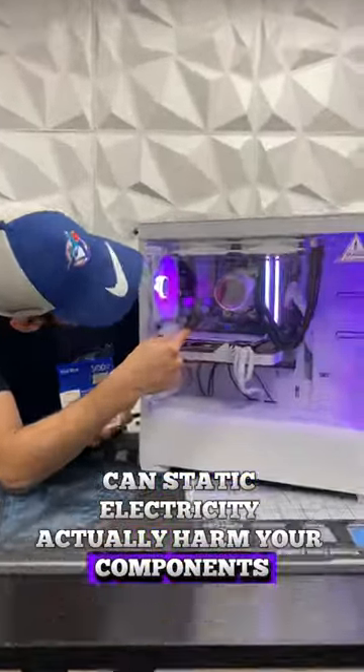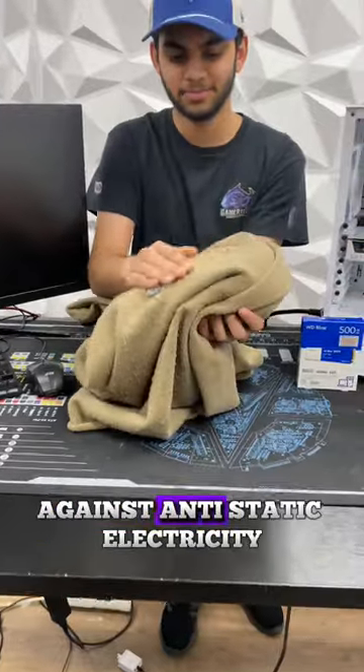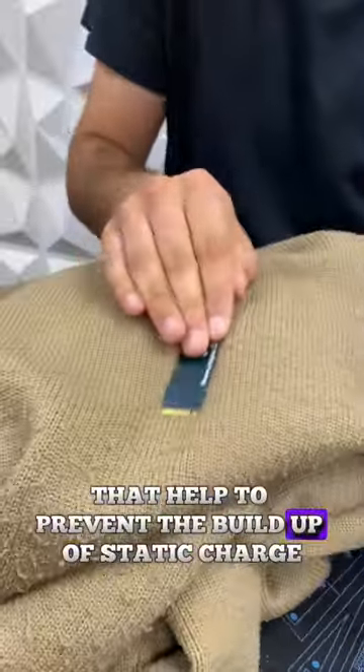Can static electricity actually harm your components? Let's find out. Modern day PC components are designed with built-in protection against static electricity. Most components are made with anti-static materials that help to prevent the build-up of static charges.